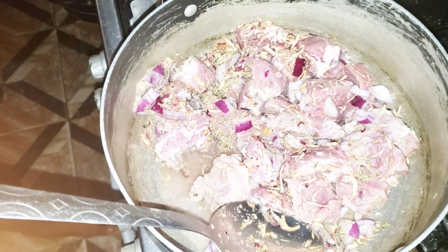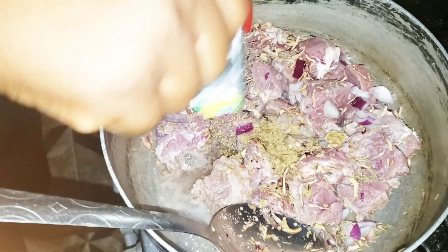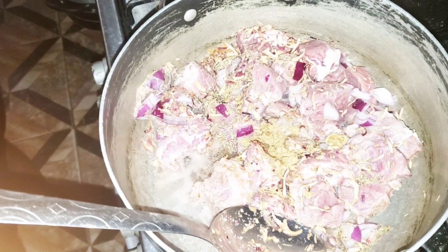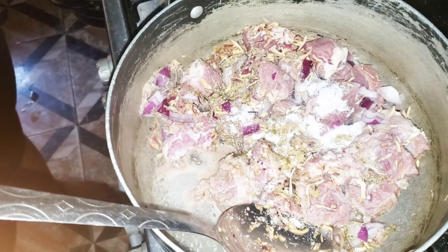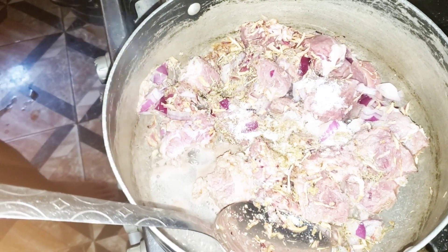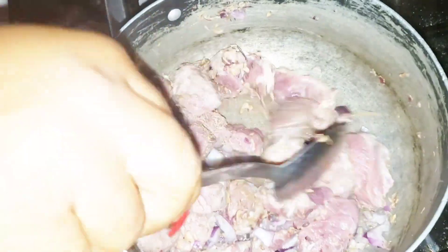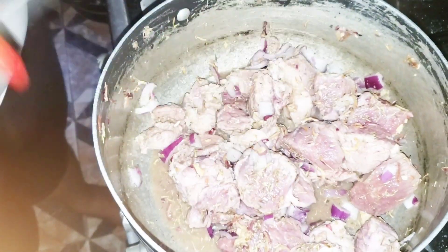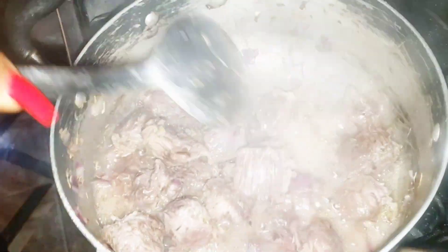At this point I am not adding water. I'll let them simmer and marinate into each other before going in with my water. I've added my seasoning cube. Next I'll go in with my salt — be careful, you don't want it to be too salty. I'll give it a good stir, then cover and let it boil for a few minutes before I go in with my fish.